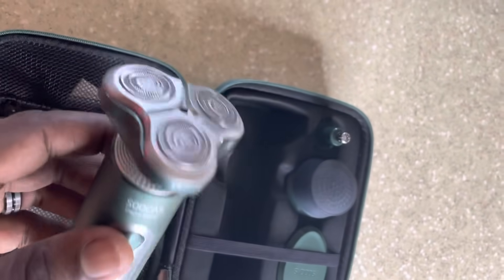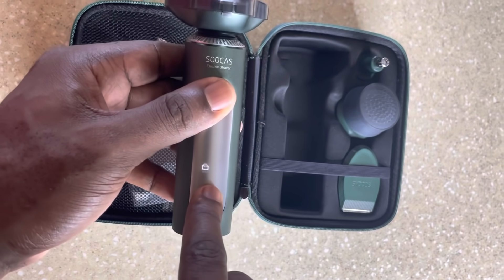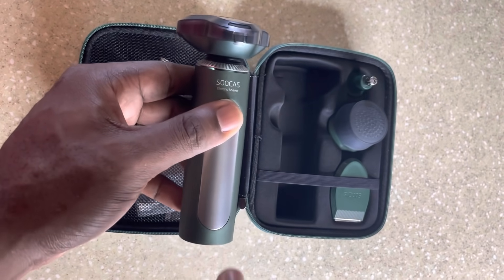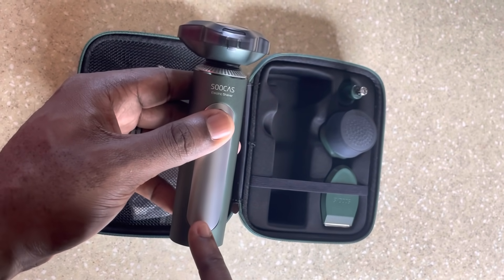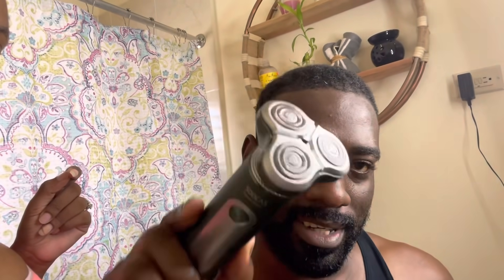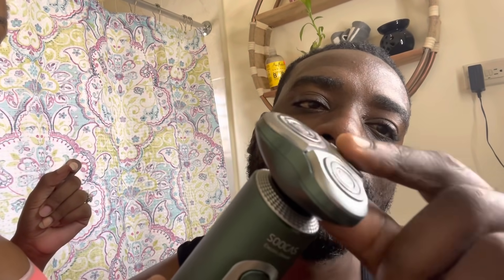This here with the rotor — this is what you use for a clean shave. It flexes to the contour of your face. It's now in lock mode, so when you're traveling and you don't want it to turn on inside your luggage, you do a long press and it turns on. You can see the battery is at 79% — that LED screen is so cool. You can just switch it out like that.